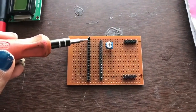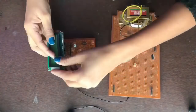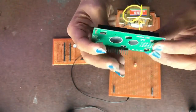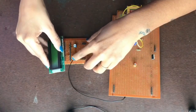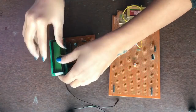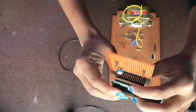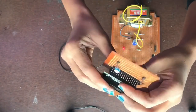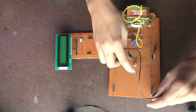This is pin number one on the circuit — it should match to pin number one of the LCD. Now give power supply to the LCD and it will start.